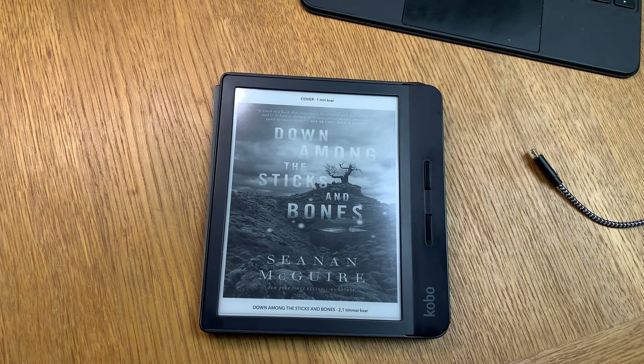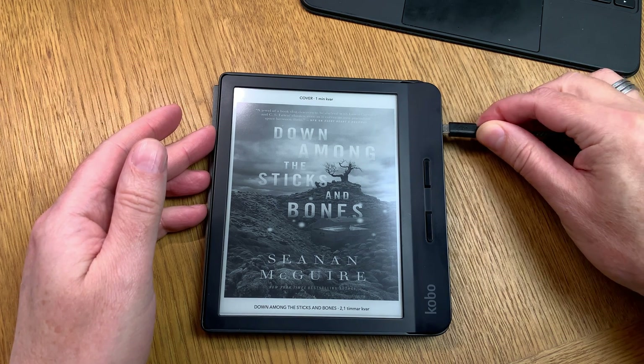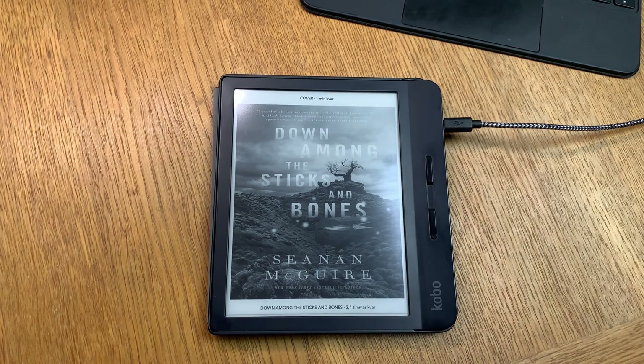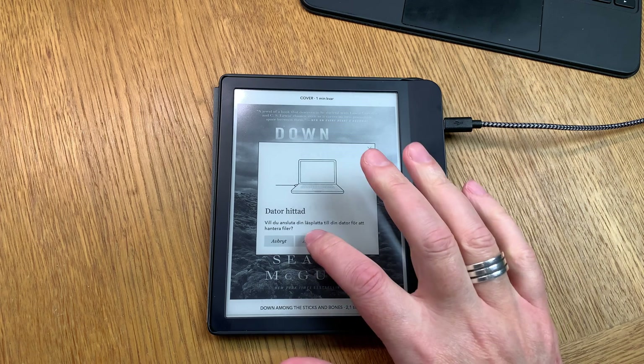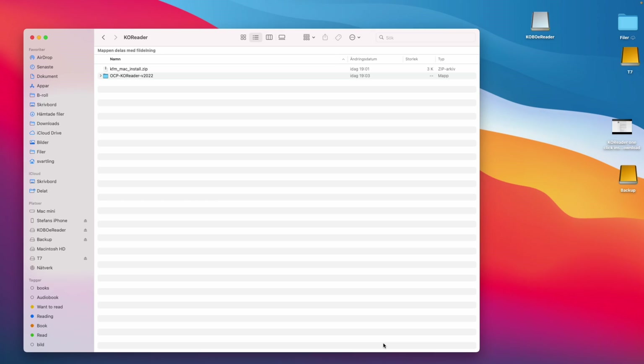First, you need to plug your e-reader into your computer and have it powered on. Then click Connect and now you are connected to your computer.